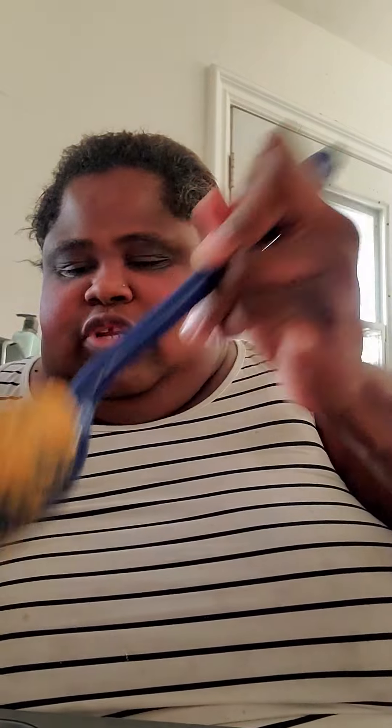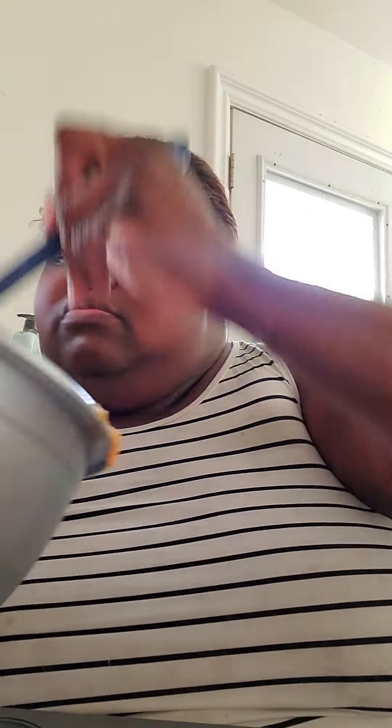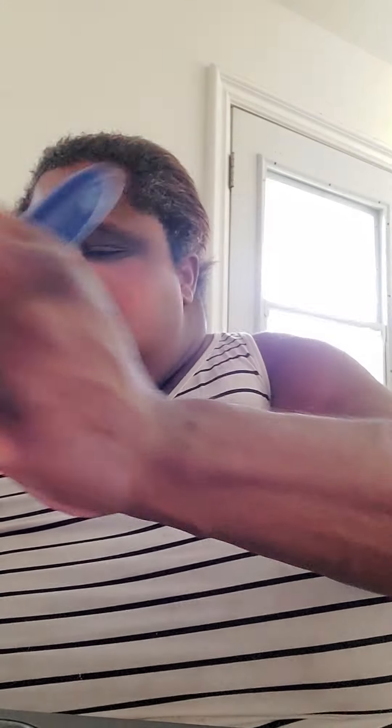I'm going to scoop the filling into each one. I didn't do the full dozen — I just did nine of them right now, just to demonstrate. I'll do the rest after. I'm going to put these in the oven at 300. I'll put in the comments the actual statistics on how long to bake them and what you need and everything.